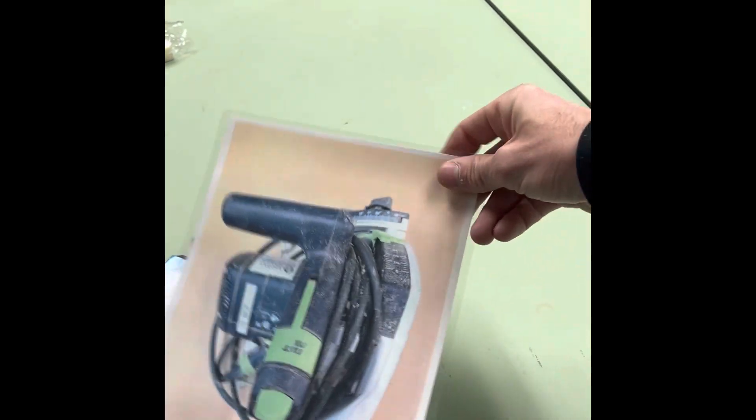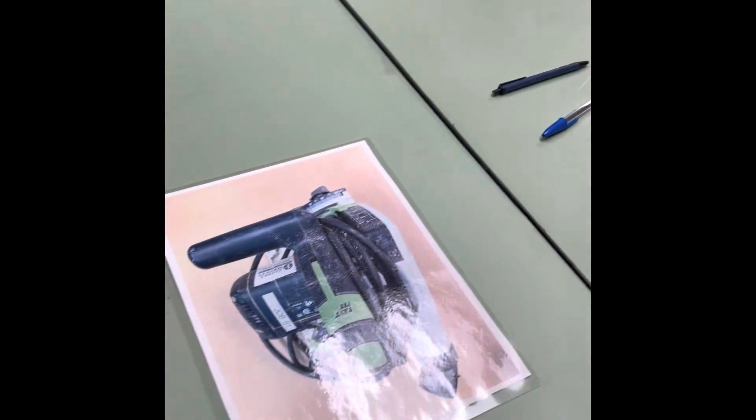That's it — one sign, laminated. It's got some wear resistance to it, and we're good to go.